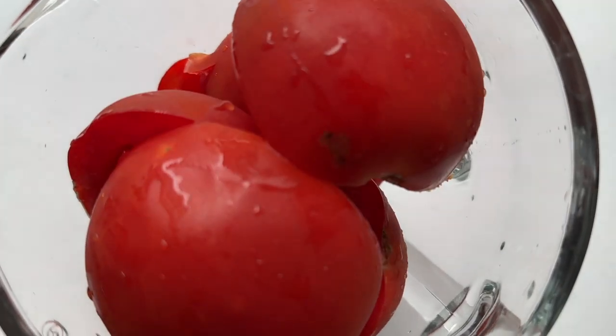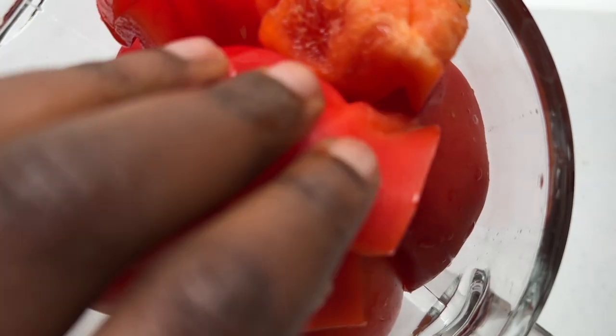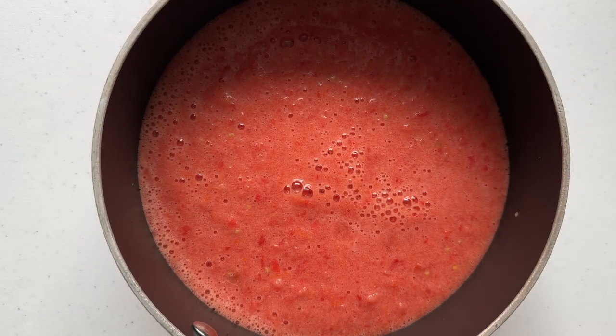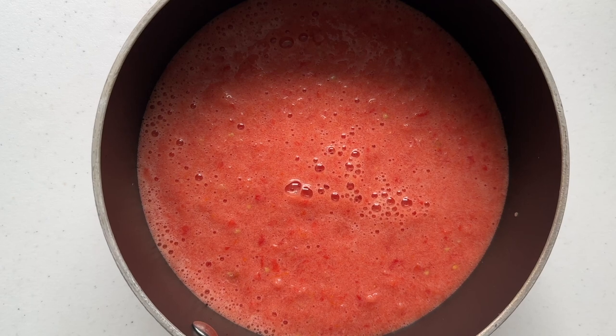Once I blended everything, I placed it in a pot and cooked at medium to high heat to cook out as much water as possible and concentrate the tomato puree and flavor. This also cuts down on the cooking time and the splattering of the stew. While it was cooking, I also added a dash of baking soda to neutralize the acidity of the stew and just retain the sweetness from the tomatoes and red bell pepper.